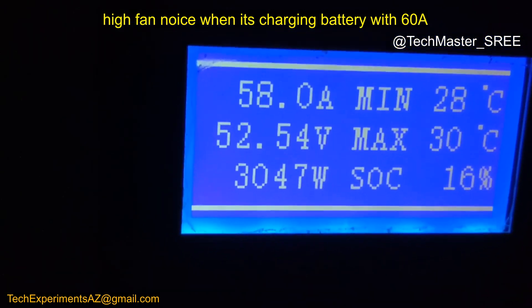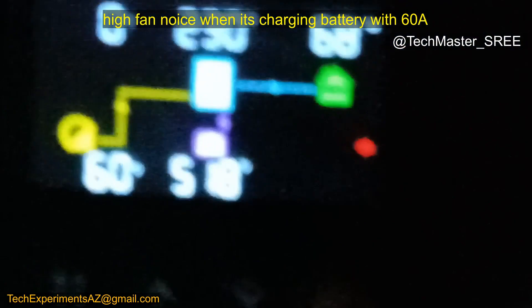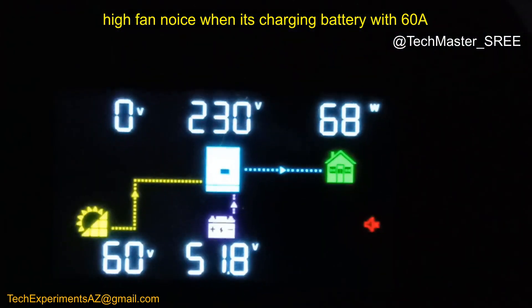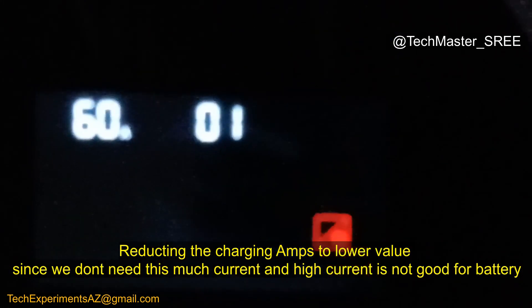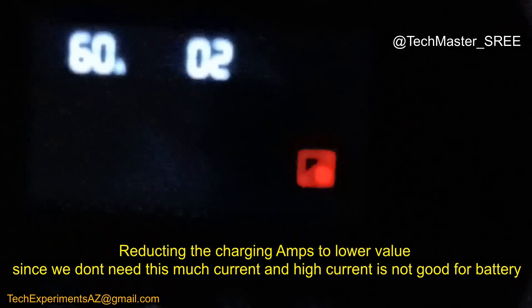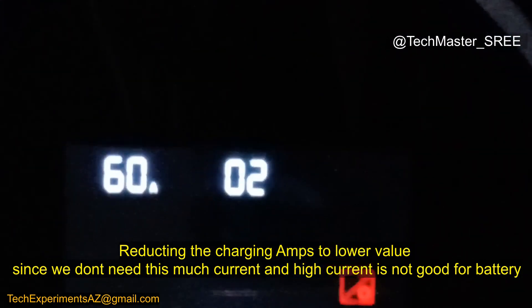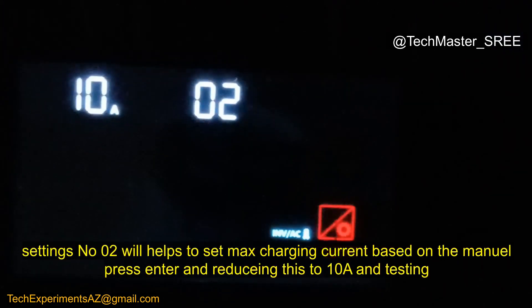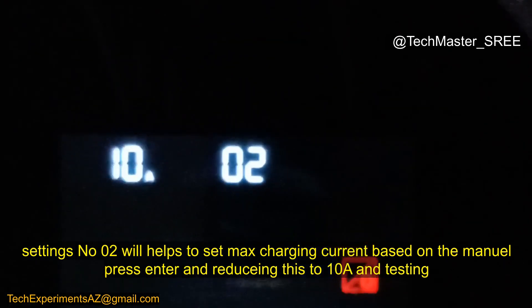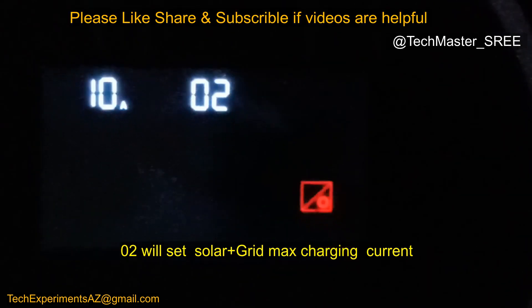Currently there's no sun, so it's mainly taking from grid. We don't need 60A max charge current. We can press and hold the Enter button to reduce the charging ampere. Setting number 02 allows us to change the charge current. I need to change the 60A down to 20 or 30A. Enter setting 02, then use the down arrow to reduce it. I've set it to 10A now. Note that setting 02 affects both solar and grid max charge — we can also set the grid max charge current independently.